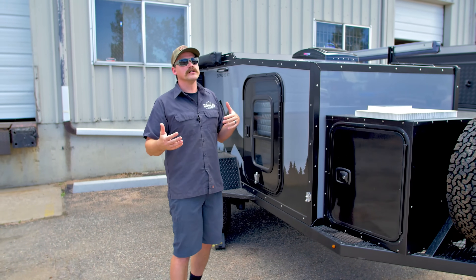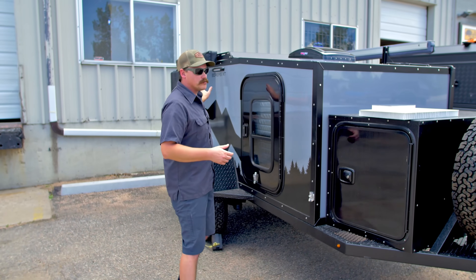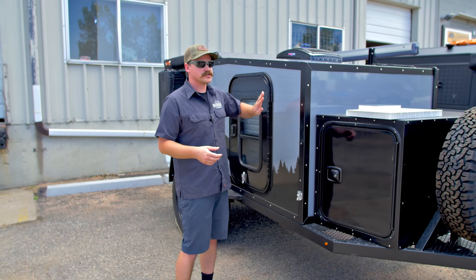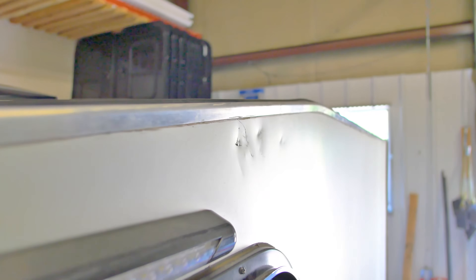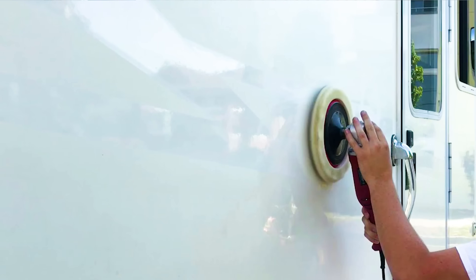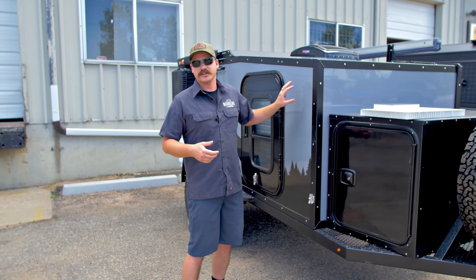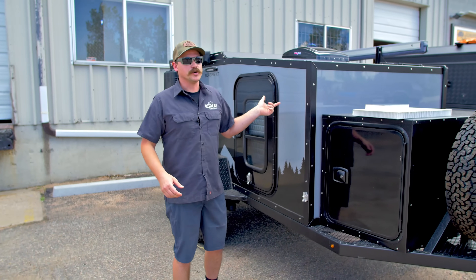In terms of repairability, when you scratch a camper that has an aluminum wrapped system, you cannot repair a scratch on aluminum — it's permanent, it's always going to be there. You just kind of have to slap your favorite sticker on it. With fiberglass, that can be repaired. You can either do it in your own garage with a buffer, or if you've got years and years of trail rash and scratches on it, you can take it to your boat and RV shop and have it polished up looking showroom new again.